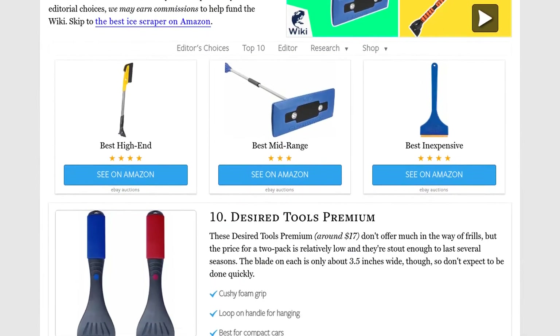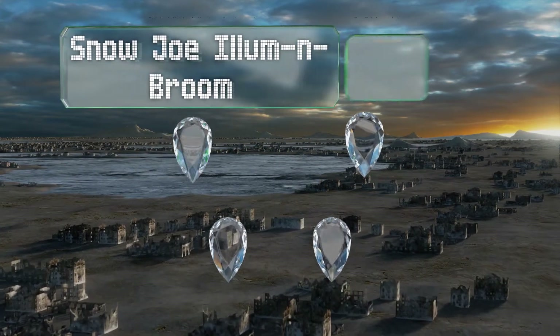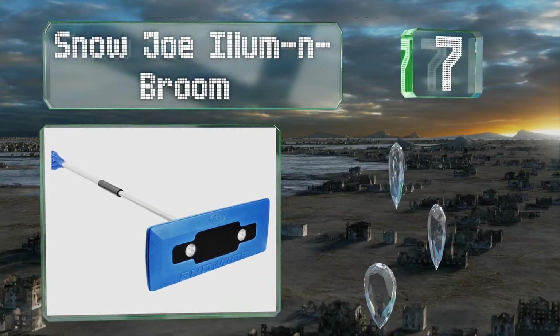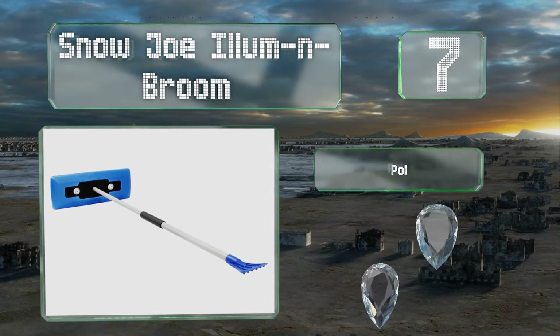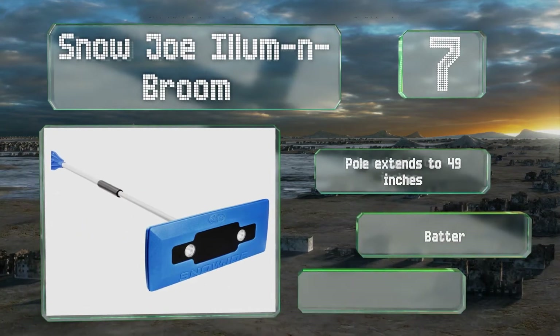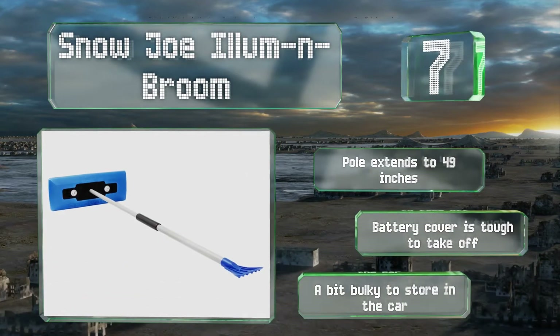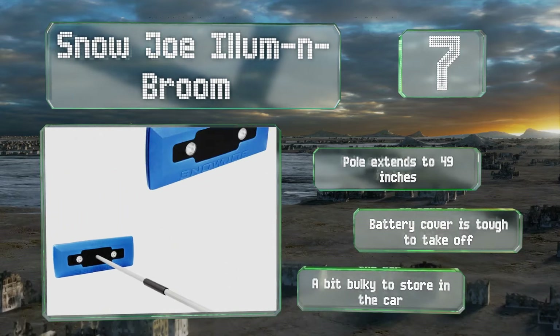At number 7, if you regularly get large snowfalls, you can clean them away quickly with the Snow Joe Element Broom. Its dual LEDs make night-time auto-clearing both easier and safer. It's even got a blinker function that'll keep you visible in emergency conditions. The pole extends to 49 inches, but the battery cover is tough to take off and it's a bit bulky to store in the car.